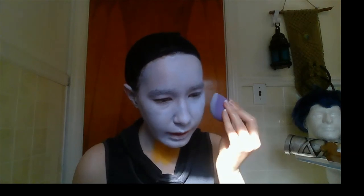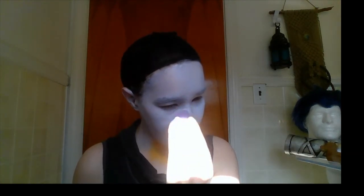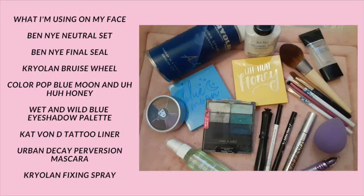This is looking pretty good. I think we might stop at two layers today — if I was going to a convention, I would do three. I suggest more layers if you're wearing it out all day, running around, and sweating. This is after the second layer. For the detail work, I'll be using: Ben Nye Neutral Set, Ben Nye Final Seal, the Krylon Bruise Wheel (a cream-based makeup), ColourPop Blue Moon and Uh-huh Honey eyeshadow palettes, a Wet n' Wild Blue eyeshadow palette, Kat Von D Tattoo Liner, Urban Decay Perversion Mascara, and Krylon Fixing Spray.